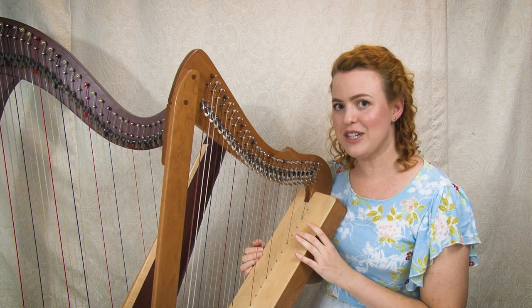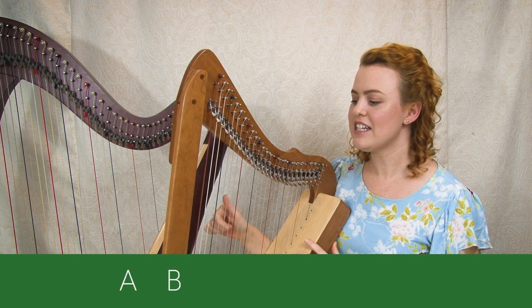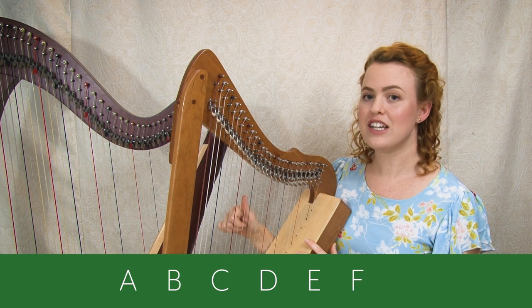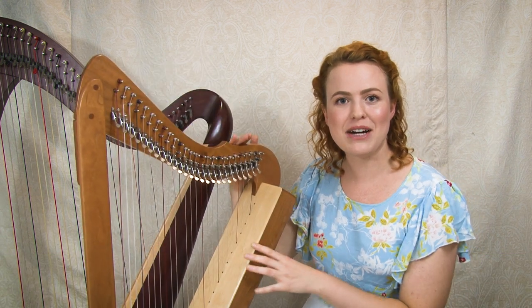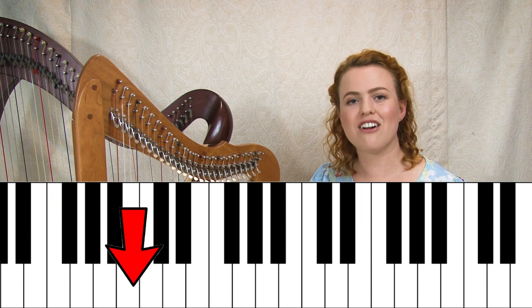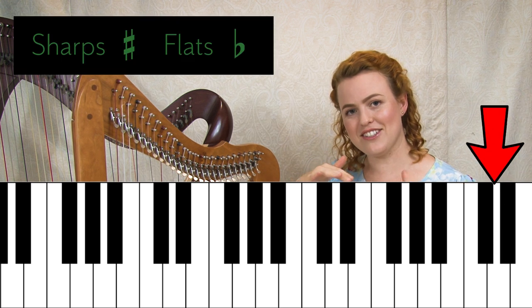Let's start by answering: what is a key? A key is a combination of the notes A, B, C, D, E, F, and G, and which of them are sharps or flats. Now what are sharps or flats? Let's explain by looking at the piano. On a piano, all the white notes are the natural notes, and the sharps or flats are the black notes.